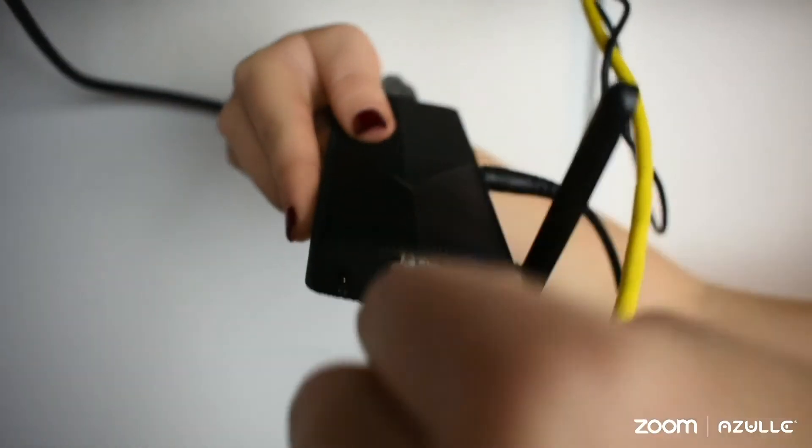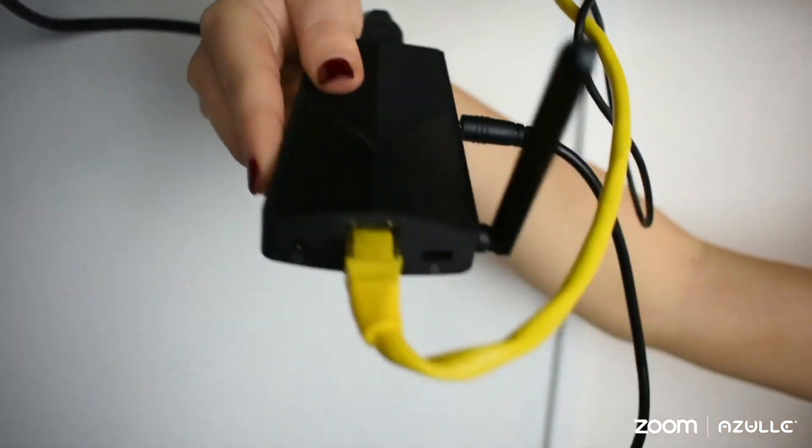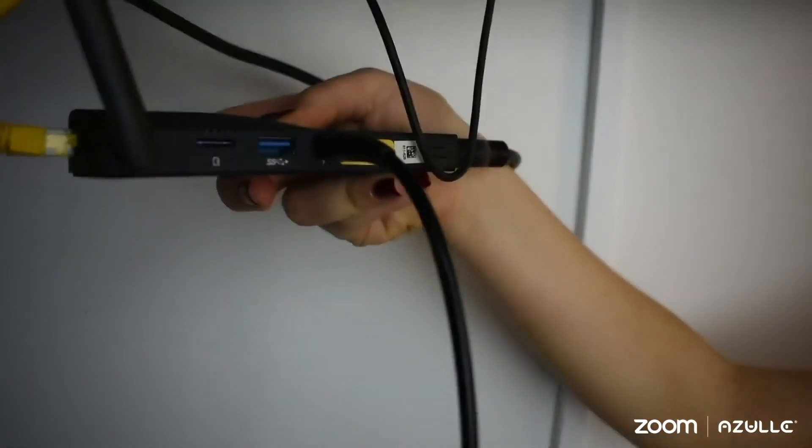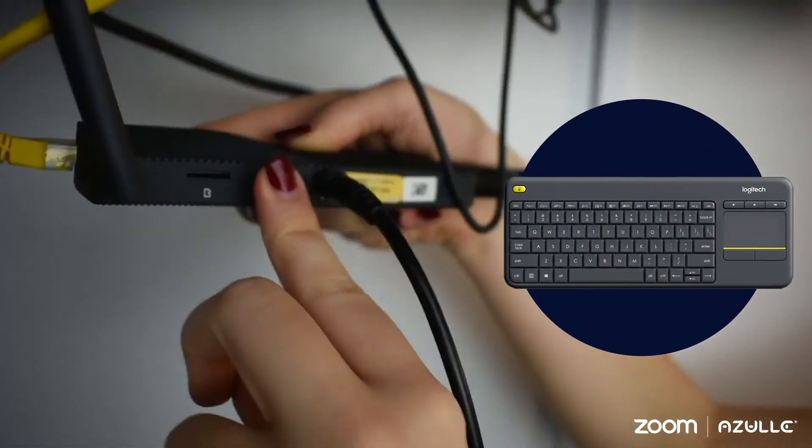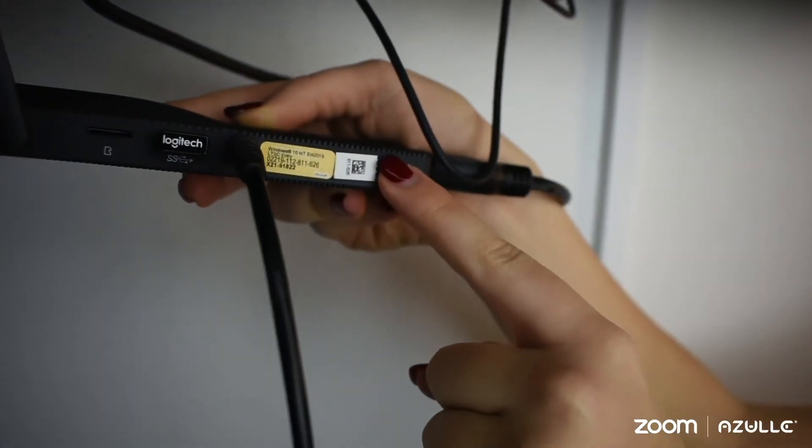Set up your internet connection via Ethernet or Wi-Fi. Connect to a wireless keyboard for maximum efficiency and push the power button to turn the mini PC on.